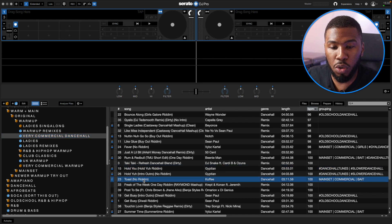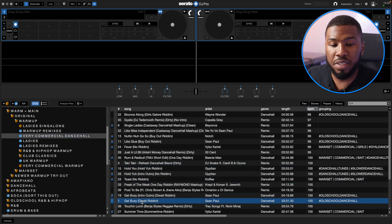You've got tracks like Hold You, Toast, Freak of the Week, Mashups, Get Busy by Sean Paul. All the Sean Paul tracks are definitely going into this crate. So if you've ever been in a commercial venue and want to play some dancehall, why not create a Very Commercial Dancehall playlist like I have to help you out.